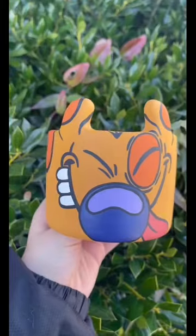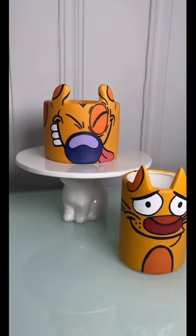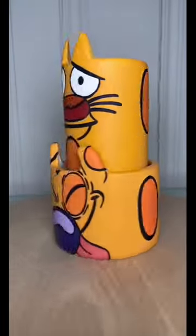It kind of just gives it a little bit more dimension, especially because their expressions are very different. It looks pretty cute together, but here's the final set. I hope you guys enjoyed.